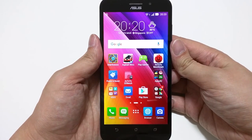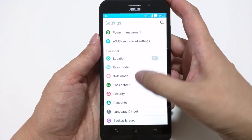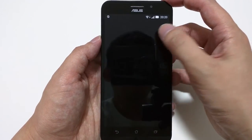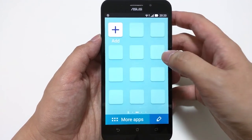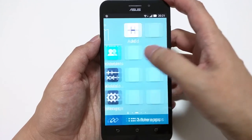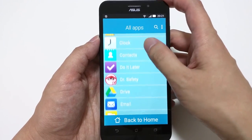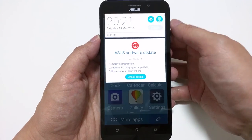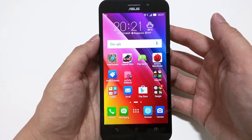ASUS has also included Easy Mode, which you can find in the settings. Once toggled on, the UI becomes a simplified version of ZenUI — mainly for older users who don't want all the advanced features. The buttons are all bigger and easier to see, and you can add different apps to the grid, such as a flashlight. To exit, go back to Easy Mode settings and turn it off to return to the main UI.